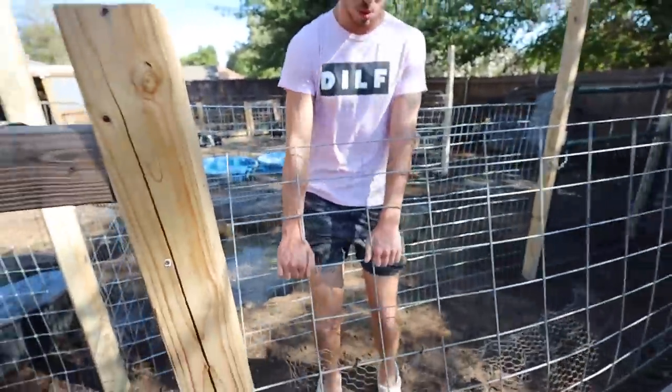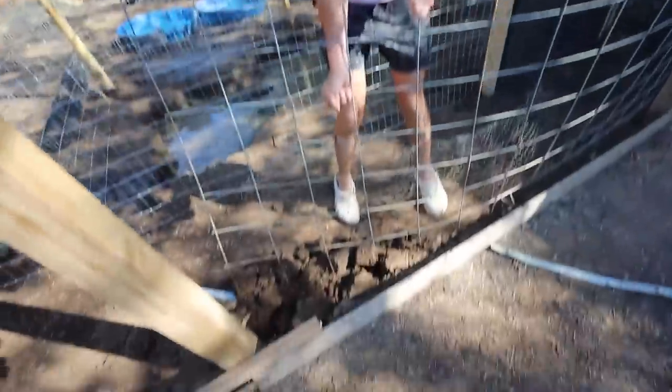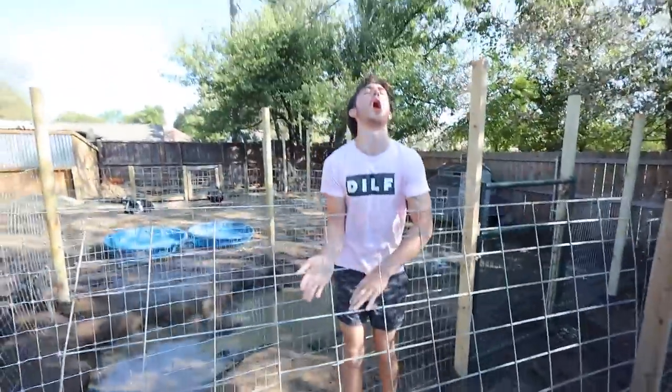These are really on the ground! Oh my God. I don't remember that. Oh, my ankle.